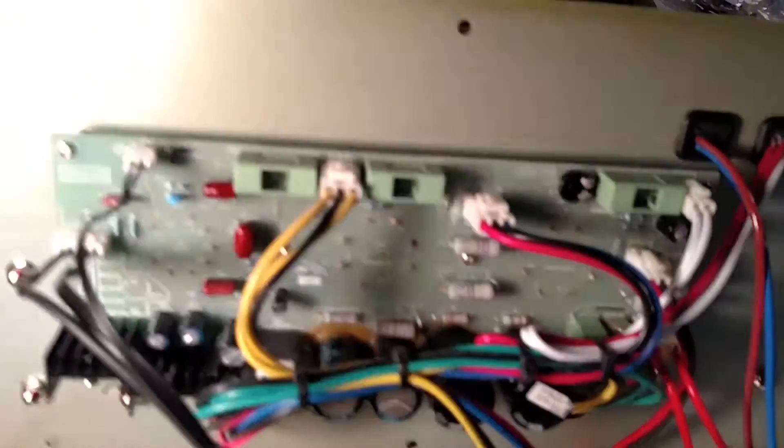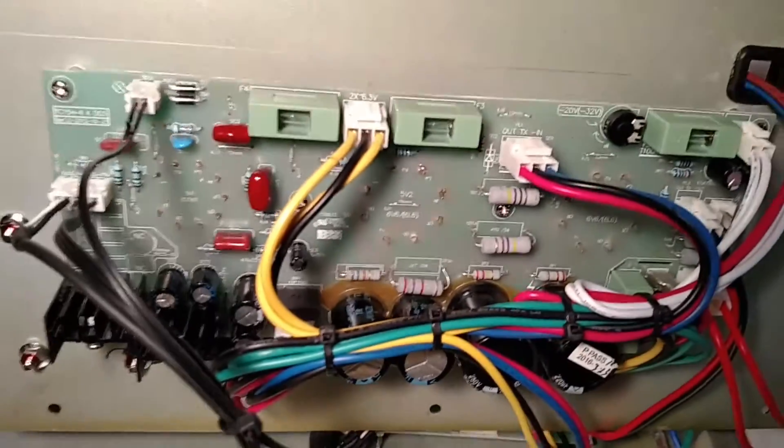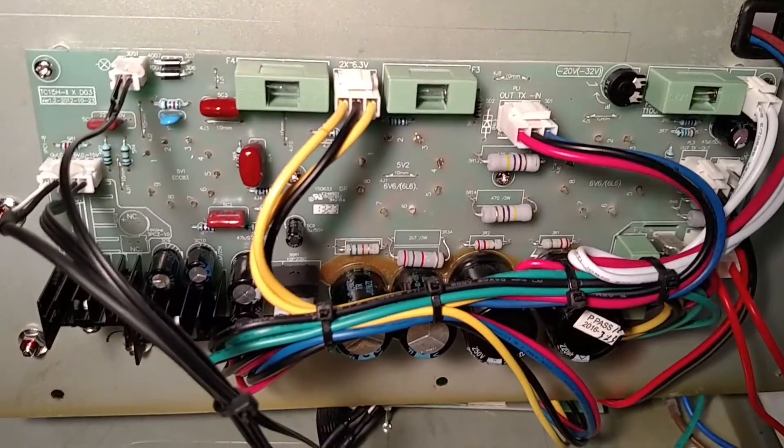Here's the inside — this is the power amp section. Over here, I believe these are the rectifiers. Sorry about the blurriness.